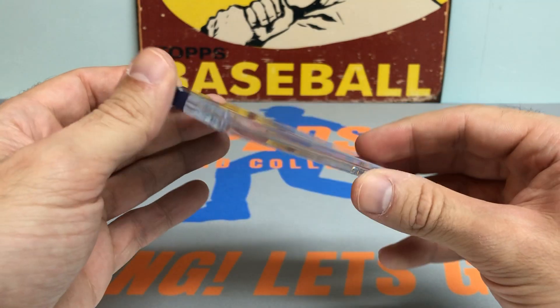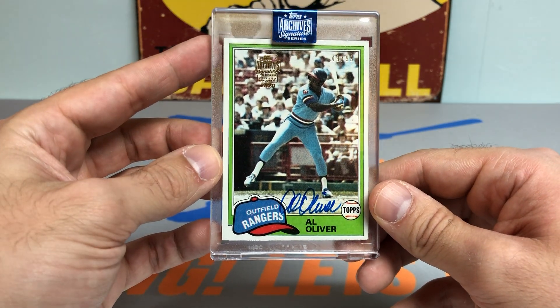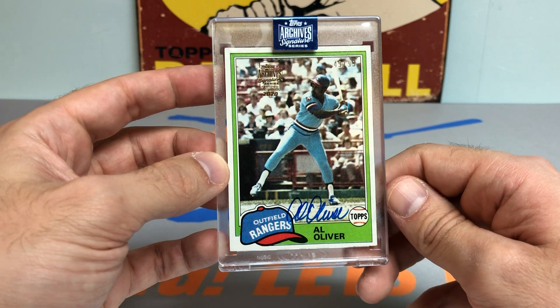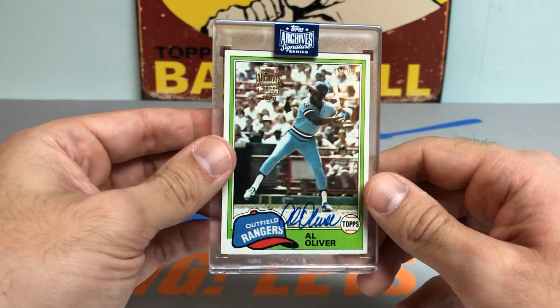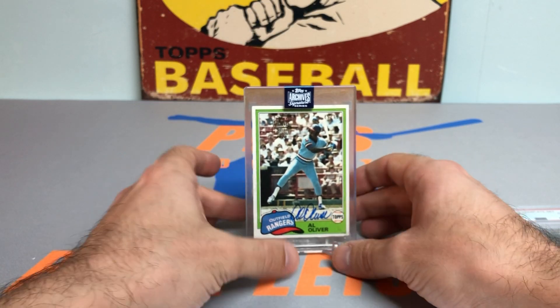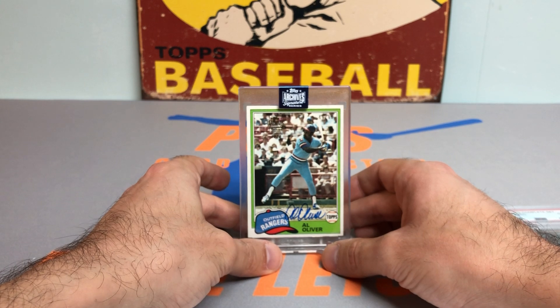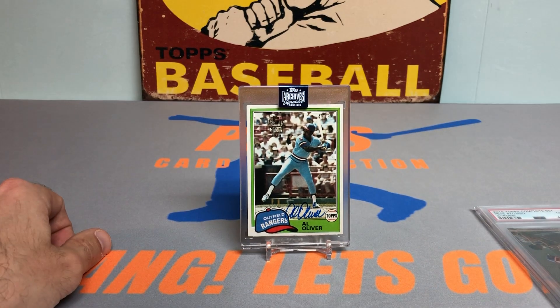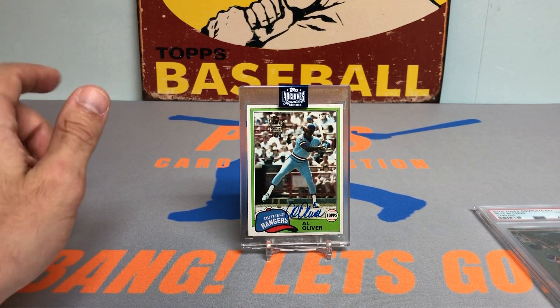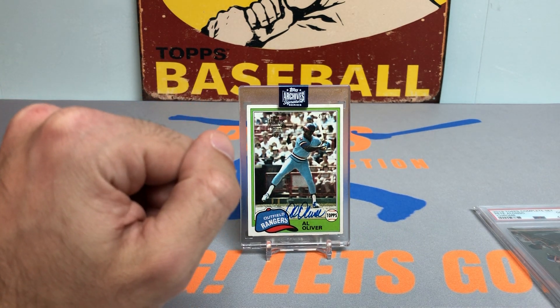It's got the nice encased feature to it, nice blue ink — a Topps autograph for the Texas Rangers. Very cool box. I think I'll definitely be trying my luck on 2021 this year. Let me know in the comments below what you think. I appreciate you checking out this video today. Hope you all have a fantastic rest of your day — I'll catch you on the next one. Peds Card Collection out. Take care.